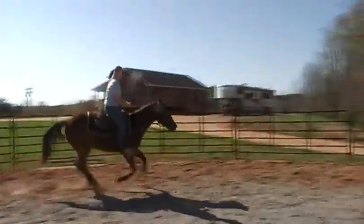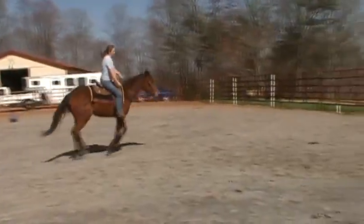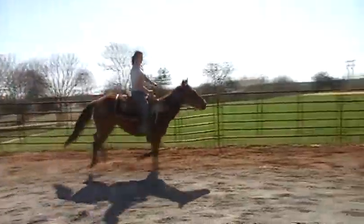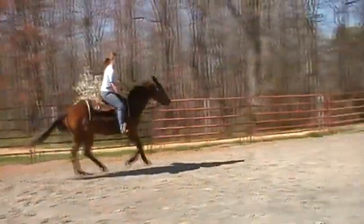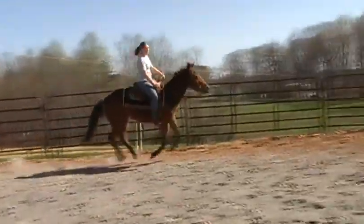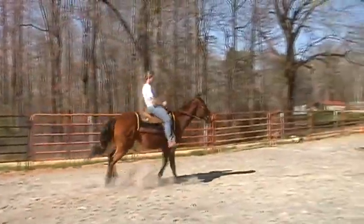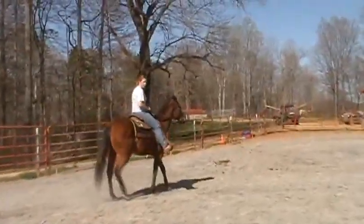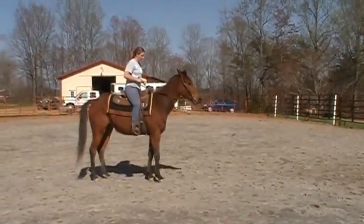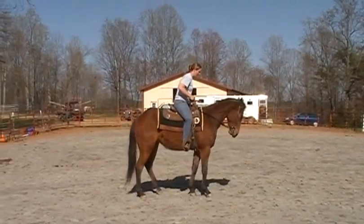Yay! You got it! He did good! Brittany did good too! Kind of faster that direction, but that's okay. Is he still smooth? Yeah. Now you can whoa. When you ask him, see if he's got him in reverse — I don't know if he does or not. I don't remember. He should. Good. Good.